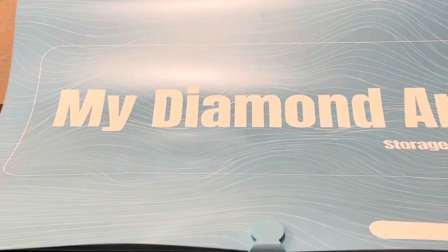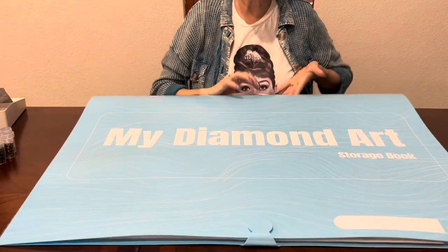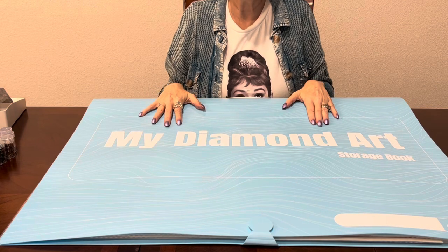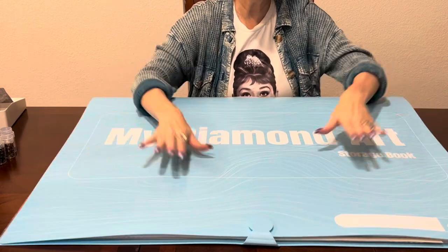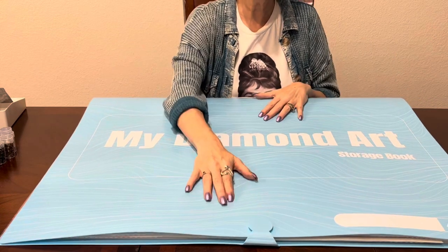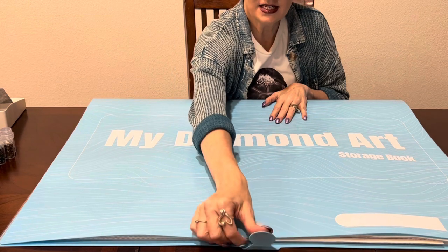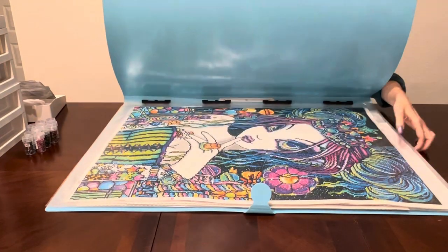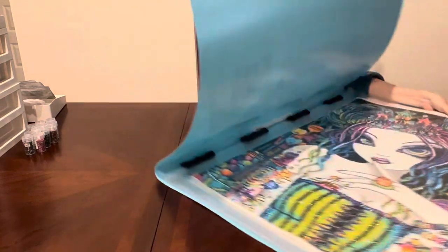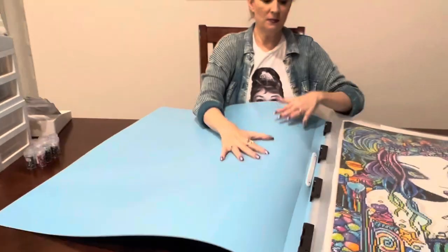The first thing I want to share with you is this storage book. A lot of people have asked me about this portfolio — 'Kara, it's big, do you use it, where do you put it?' This is stored under my bed, it really is. It's very nice, it's heavy-duty. I love the versatility it offers — it has a velcro clasp at the bottom.